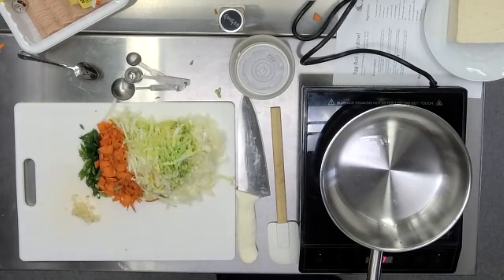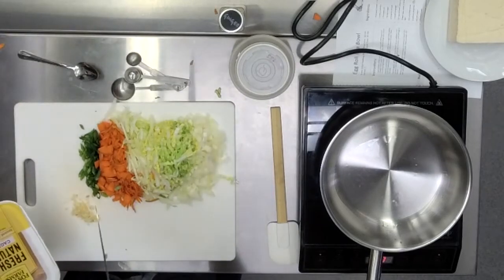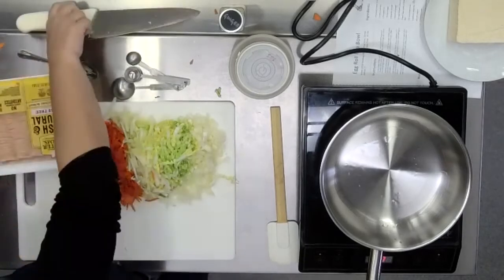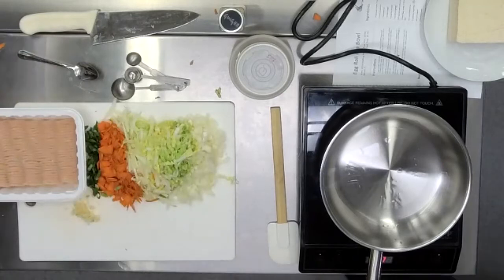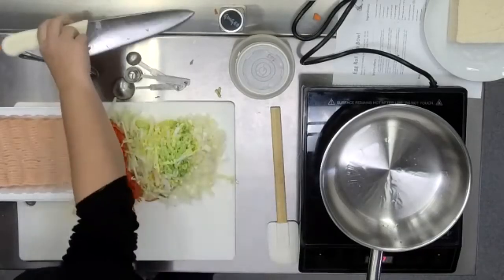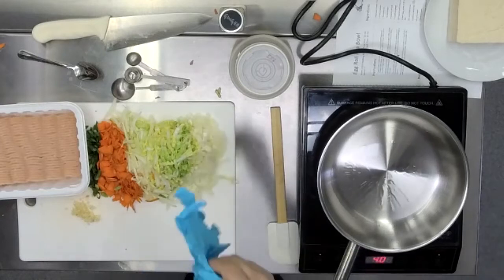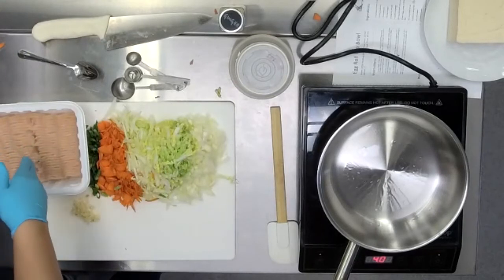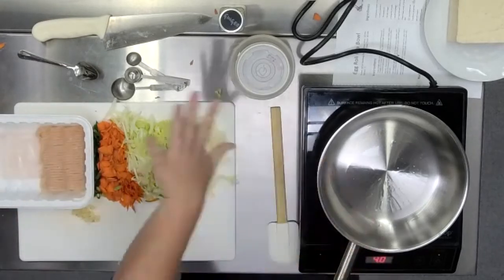Now we're going to let that oil get warm. If we put our food immediately into cold oil, it would just kind of get steamy and sad — we want it to start cooking right away. Now that the pan is warm, we are going to add in our ground chicken. I'm going to use a glove to separate ours. You can smell it — it starts to look shimmery and will spread out to the sides of the pan. It starts to get what we call wisps — when it starts to get those kind of wispy lines throughout, it's good to go.